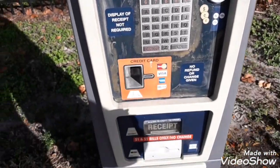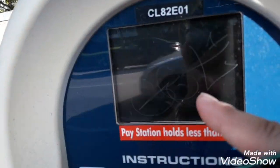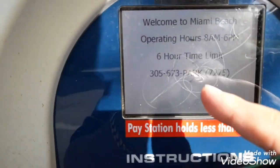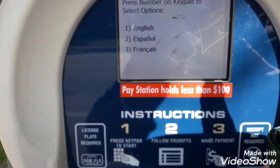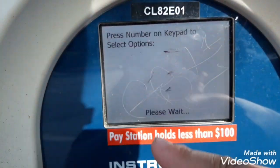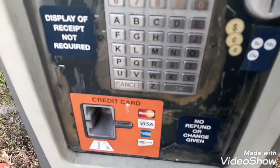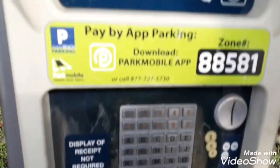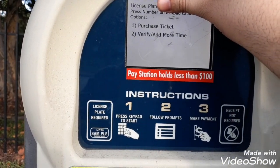I'll get to one of the screens so I can show you. At first it's going to be blank. Press number one. After 6 p.m. you don't have to worry about paying anything, so I'm just going to pay for two hours. Press one for English, put in your license plate number, then press okay a few times, and it's going to say purchase ticket — press number one.